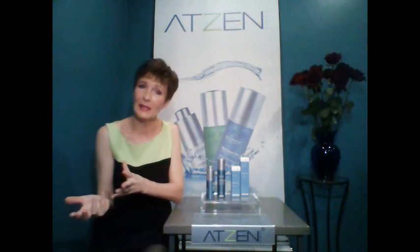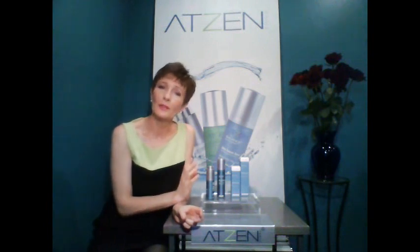In addition, you have resveratrol, a great antioxidant that works in synergy with the intact DNA and the vitamin E. ATP gives energy to your cells — it's like giving them a boost. You have green tea and many other ingredients in the formulation. It's a great formulation and it's totally safe.